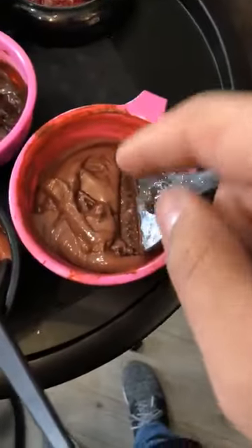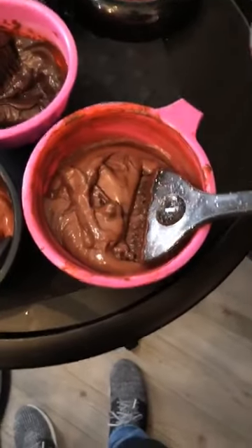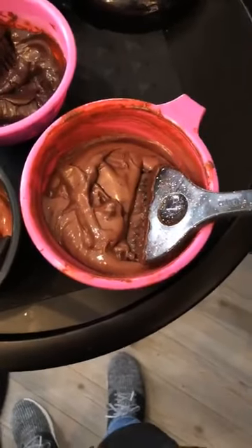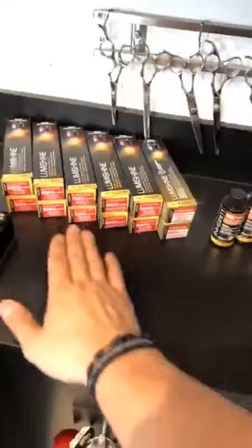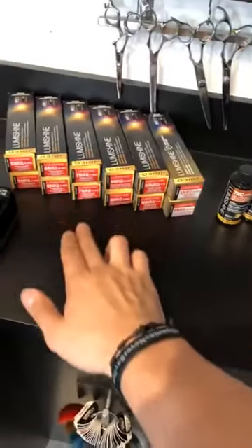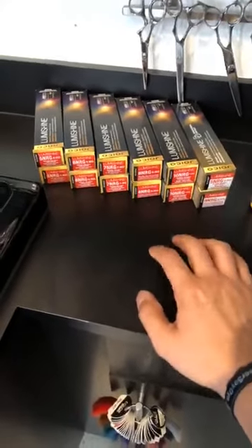Our all-over base formula is actually 8 NRG and 7 NRG mixed together with a tiny bit of 6 RR. We're not shifting those tones around too much — we want it to look very natural and blended. We're staying within like one to two levels from the lowest point to the highest point. We just want a really nice, rich, dimensional red.